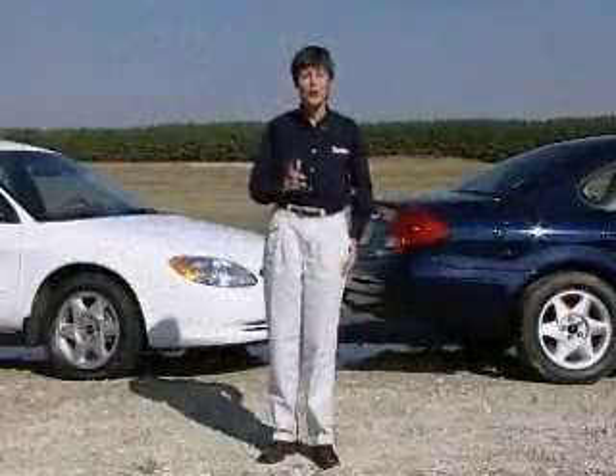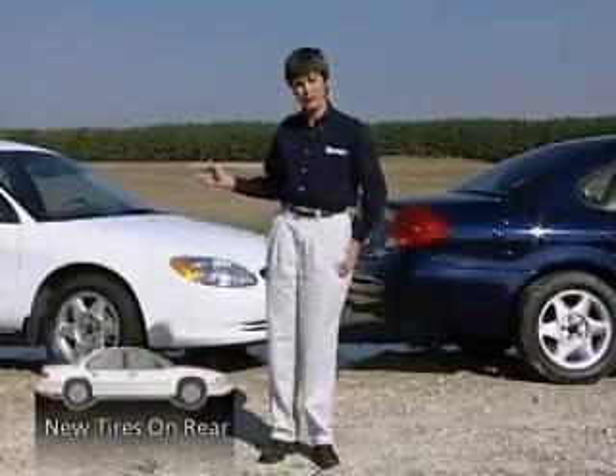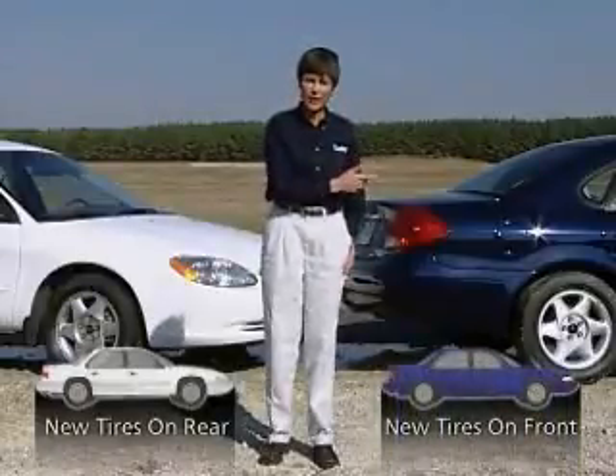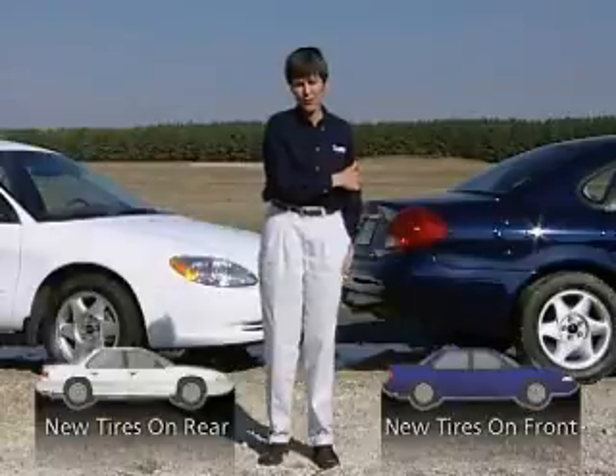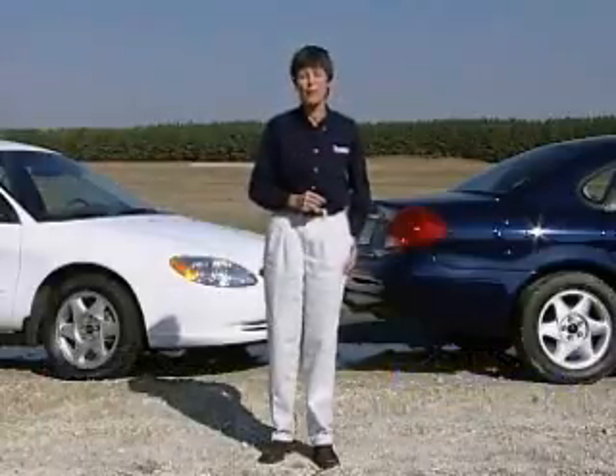Two identical vehicles, but with one big difference. On the white car, the new tires are mounted on the rear, and the front tires are half worn. On the blue car, the new tires are mounted on the front, and the rear tires are half worn. Sounds like a subtle difference, but watch what happens when we put them on the road.